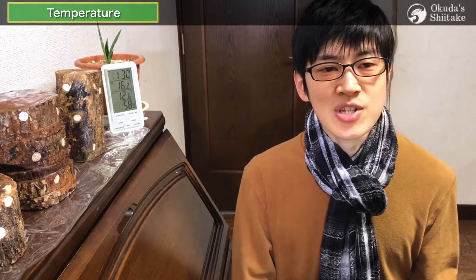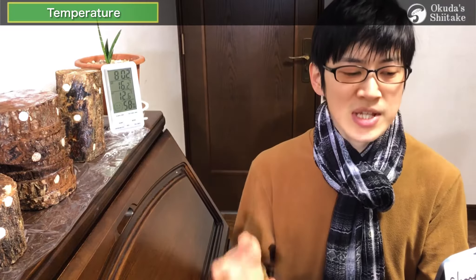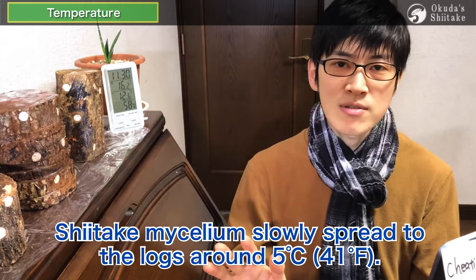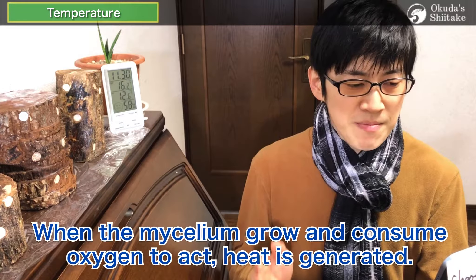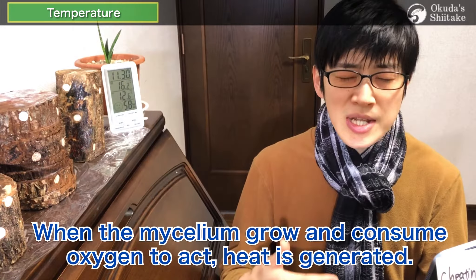The second condition is low temperature. But please wait before saying you just said the temperature shouldn't be below zero. This low temperature refers to the room temperature, which is around 5 degrees Celsius, and the shiitake mushrooms slowly spread through the logs. This around 5 degrees Celsius is important because when the mycelium grow and consume oxygen to act, heat is generated. We call it mycelium heat.